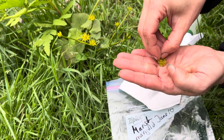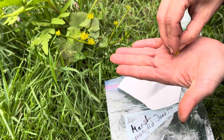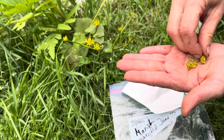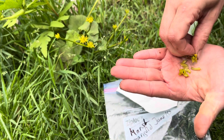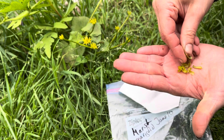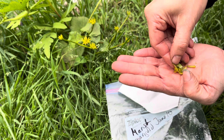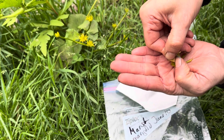The seed is a little bit like fine powder. You can see the tiny, tiny brown spots here — this is what we're going to put in the coffee filter.